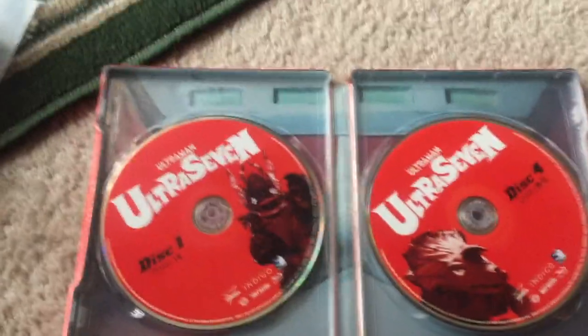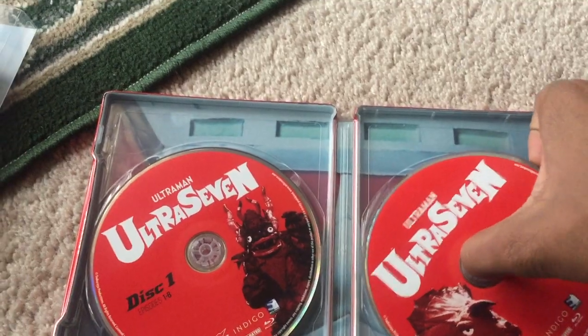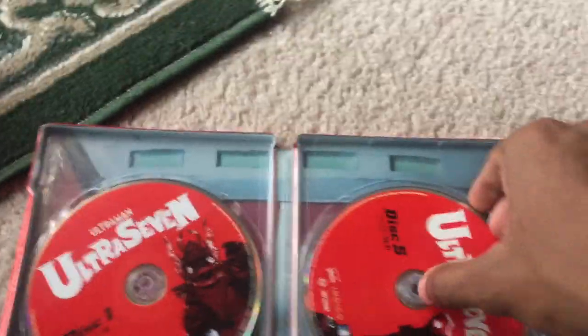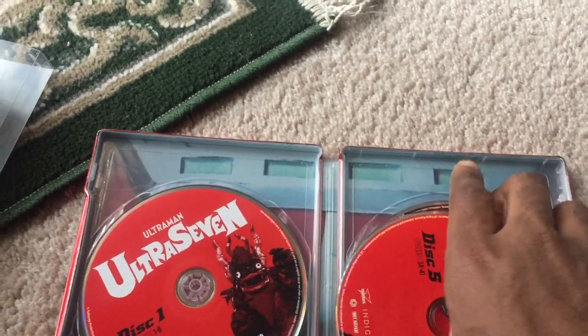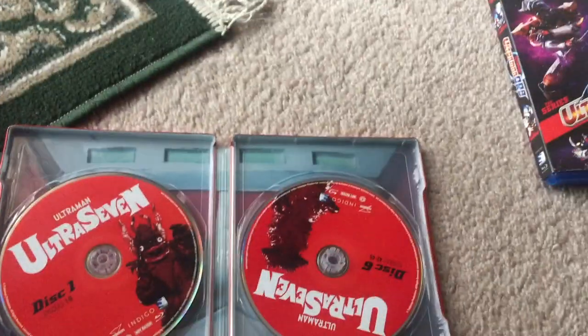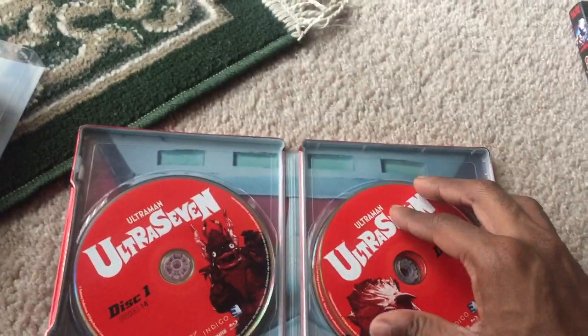To remove the disc from the Steelbook Edition, it's super easy. Some people might complain about potentially cracking the disc, but I personally have no problems removing the disc from this edition, though I can see why some people might have issues.